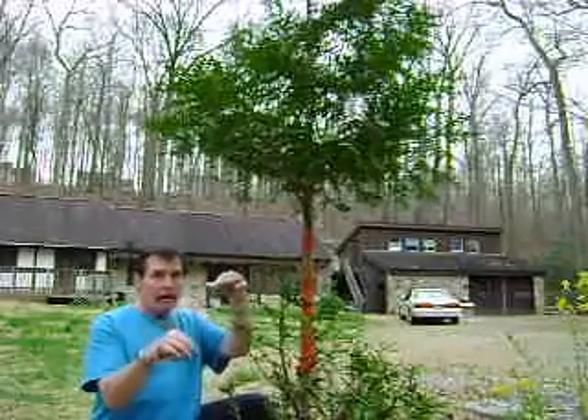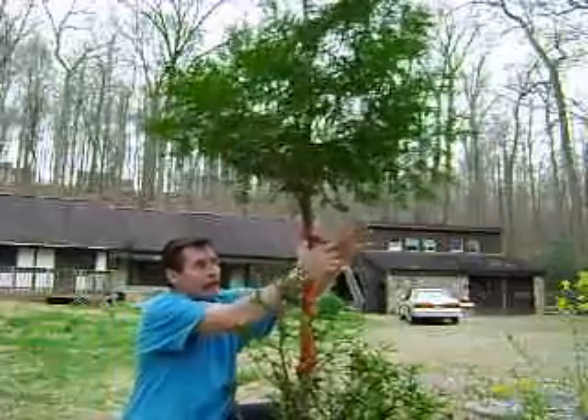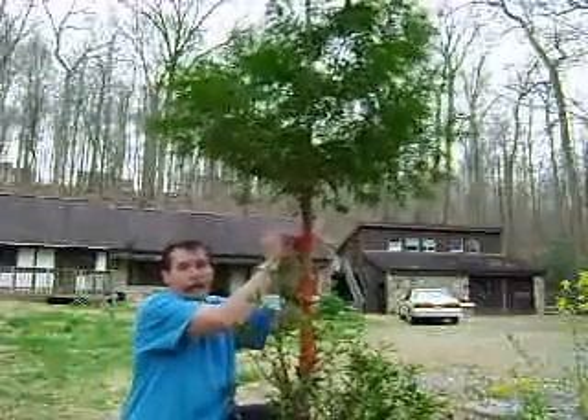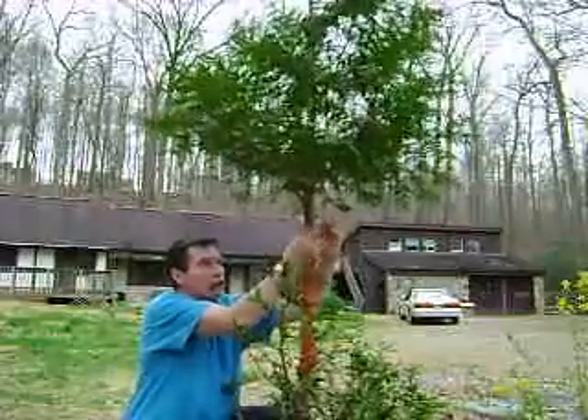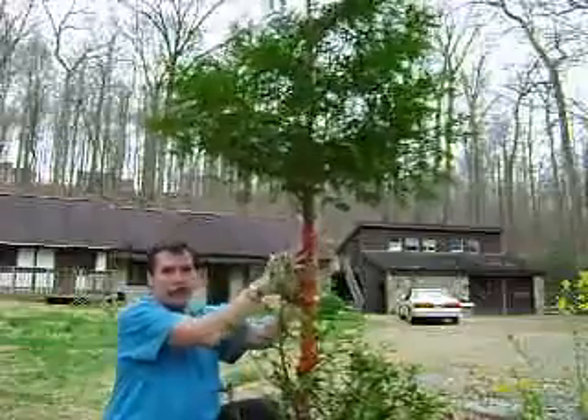There's a backing on it — you just pull the backing off. Take the tape, start it on the tree, and just wrap it around like this. Wrap it around as much as your bark's destroyed. There's no adhesive on it; just press it and it seals to itself.